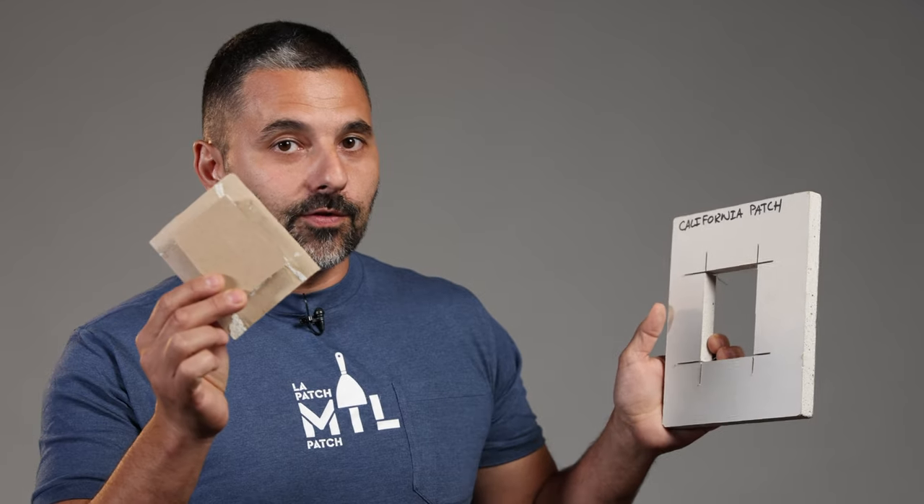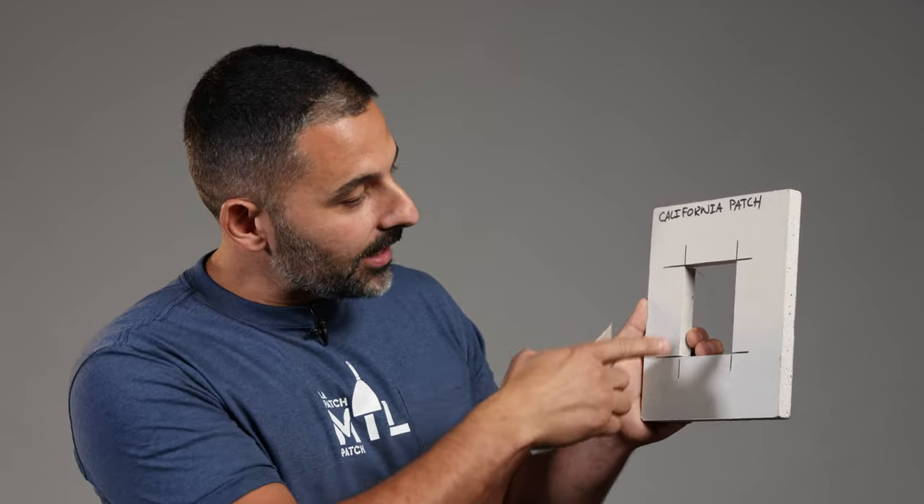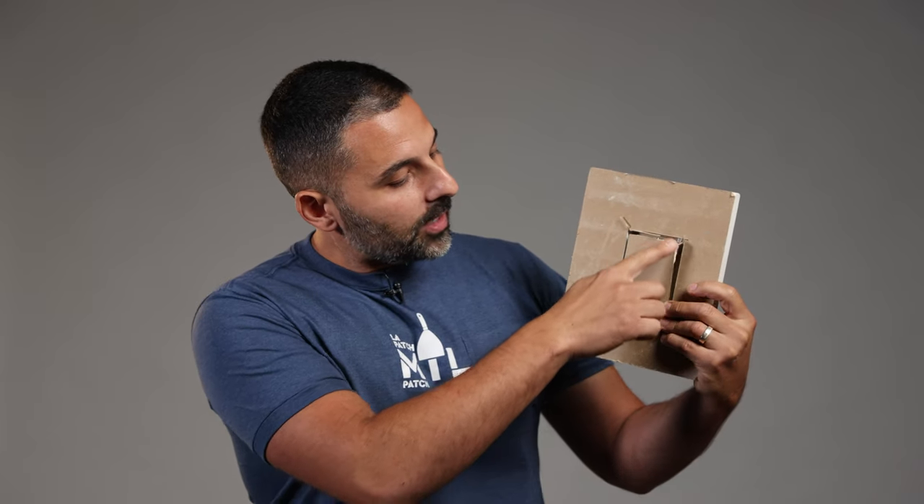Next we have the butterfly patch, or commonly referred to as the California patch. Here's a quick overview: the user makes his hole, does his work behind the wall. Now he's got to go search for new drywall, make sure to cut it to the exact same dimensions as the hole — careful not to rip the paper — apply your glue or your plaster, stick the patch on, do your two to three coats of plaster and you're done. The issue is it's not really impact resistant, and if you look from behind, you'll see that if it's not cut to size properly, there's a potential for sound and fire transmission through the drywall.